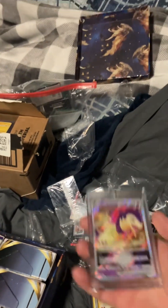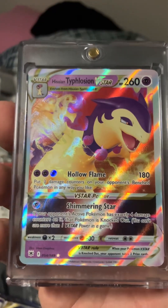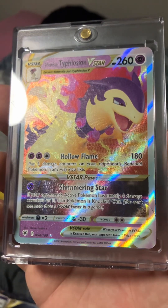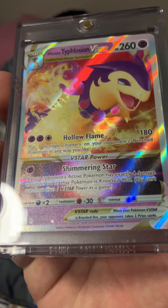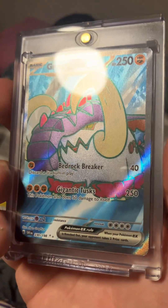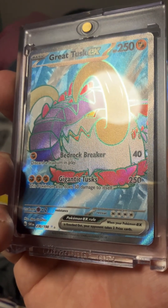And then here we go with the new series. This is the new series of Pokemon. This came out of an Obsidian Flames pack. This is Typhlosion V-Star — Hollow Flame with 180 Attack with Shimmering Star. And then on the back side here we got Great Tusk EX, Bedrock Breaker, and Gigantic Tusk.